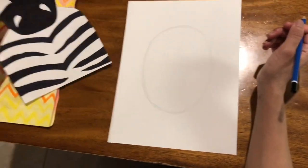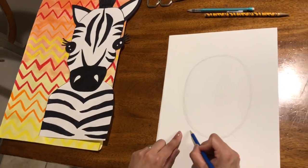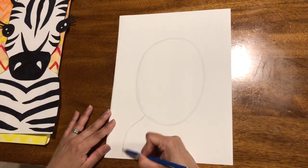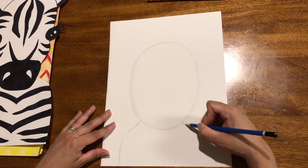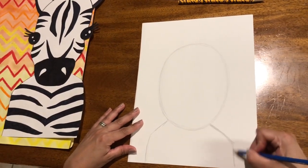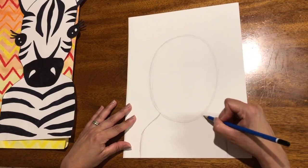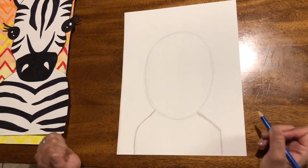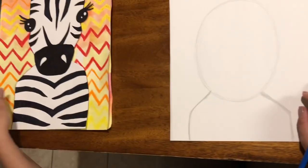Now I gave my zebra some strong shoulders, so we are going to start here and here and down. But if zebras are like people, there's all kinds of difference — some are taller, some are shorter, some have square shoulders, some have more rounded shoulders. So don't stress if yours is not exactly like mine. I can't wait to see what you draw on your paper. Maybe yours is dancing a little bit.